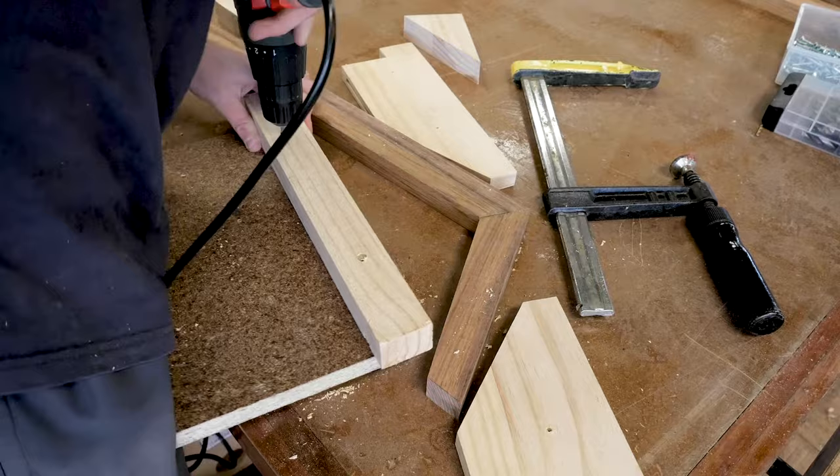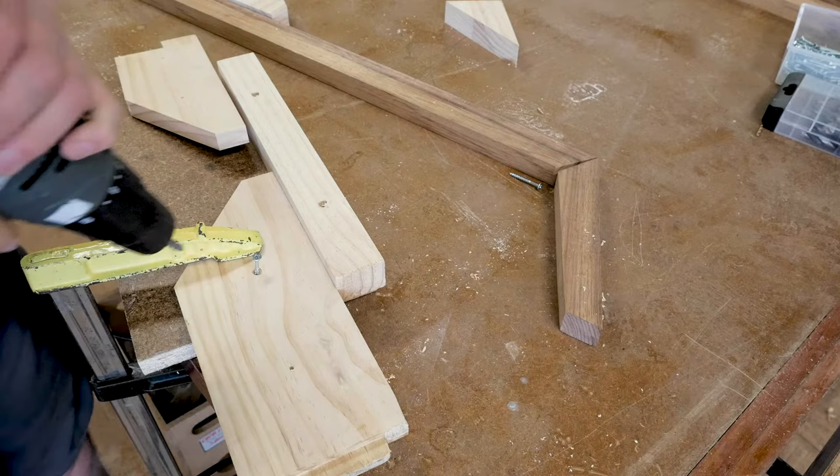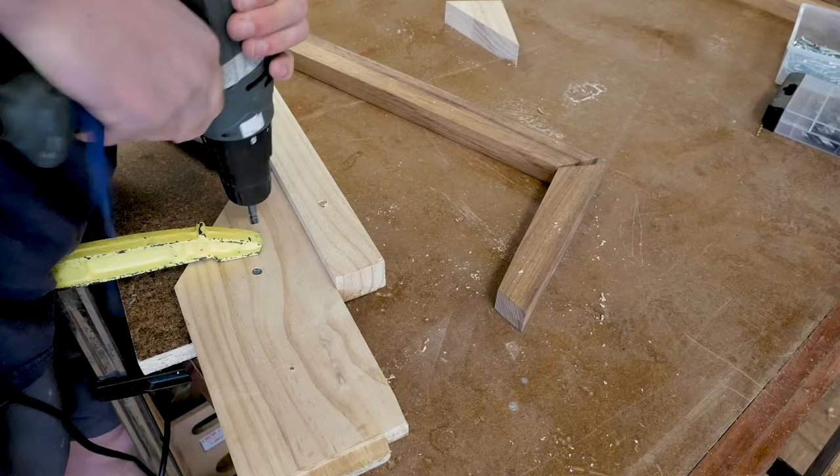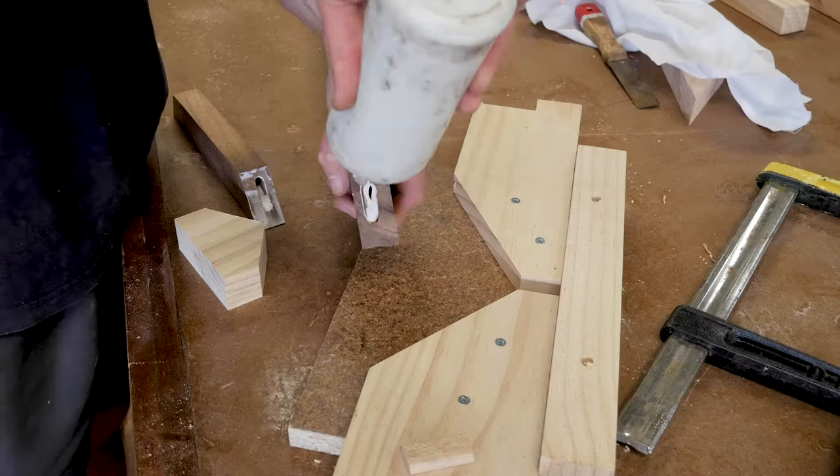I always attach my jigs to a baseboard — just screwed on, no glue, just in case I want to change them. Clamp it down to make sure it doesn't move, screw it in, then unclamp it. That's the easiest way to get it nice and accurate. As you can see, we've got screws on both sides — a bit of scrap, a wedge.